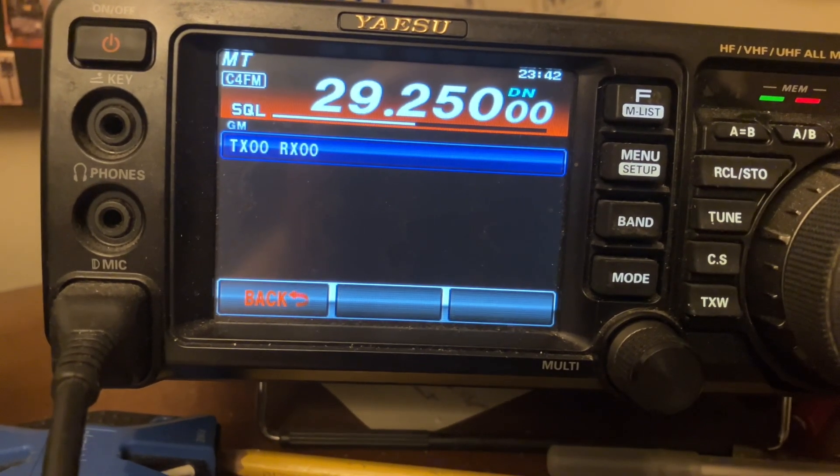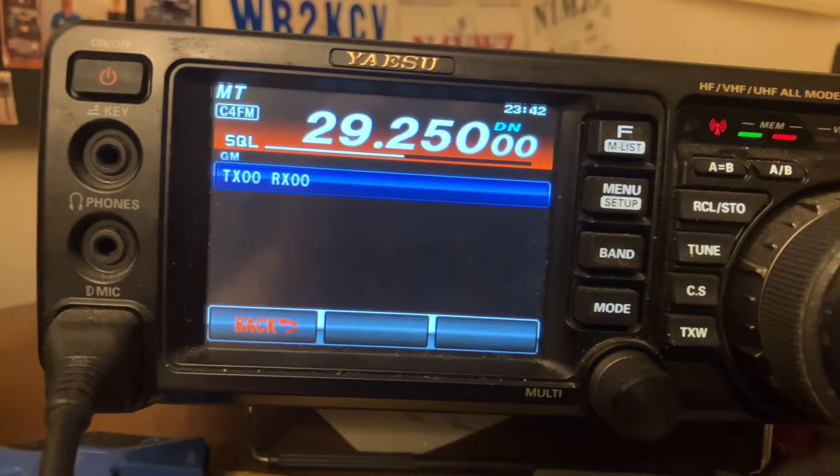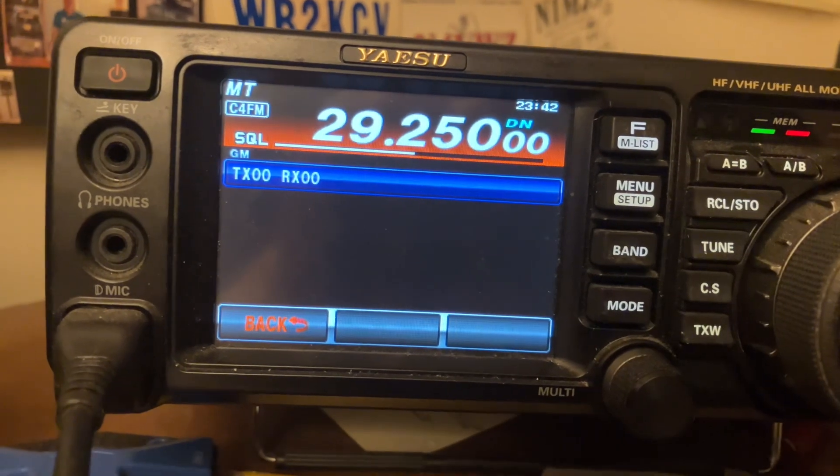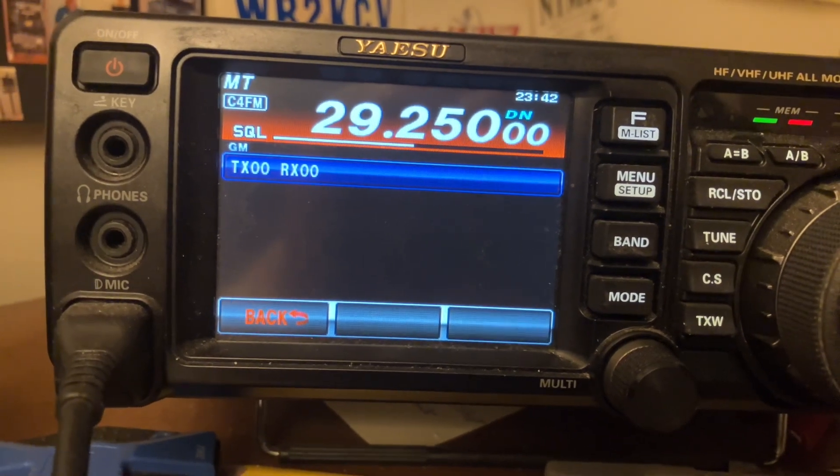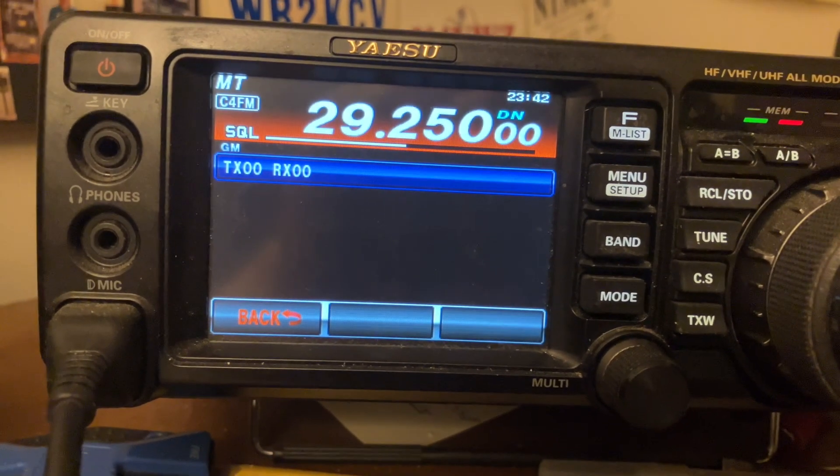Make sure your squelch level is on just like you would use FM. Once you hit that GM function it starts beaconing your call sign out there. At this point you can still pick up the PTT button and call CQ if you wish.